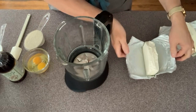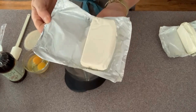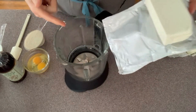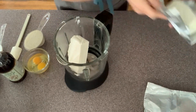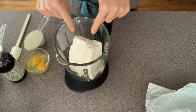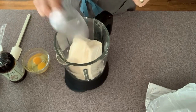Next we're going to put the filling together. Without having to soften the ingredients in advance, I'm just going to use my high performance blender and use them straight out of the fridge. If you don't have that and you're going to use a hand mixer, then pre-soften them so they're easier to work with. Half a cup of sugar,